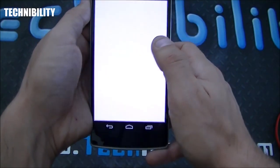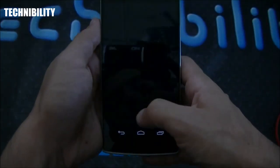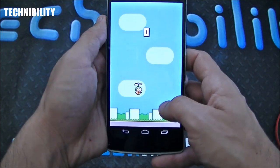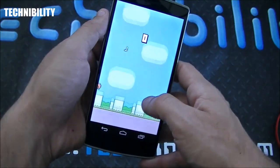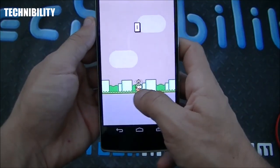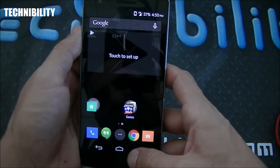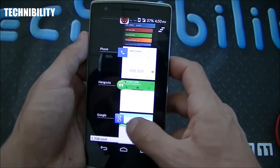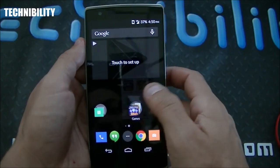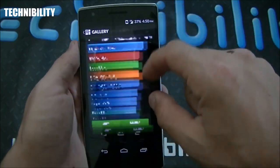Let's check out Swing Copter — not too familiar with this game but it doesn't seem too hard to learn. Oh, it's like Flappy Birds! Alright, there you go — Swing Copter. We're going to close out of all that. You can close apps one by one or just close them all at once.